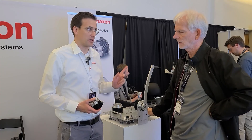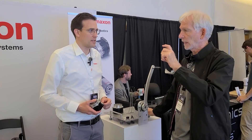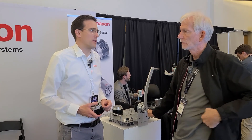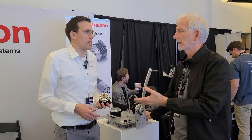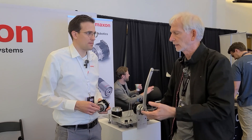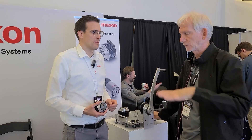Sand and water — dust and water. IP67 means one meter for 30 minutes. You don't go swimming with the thing, but in harsh environments — humanoids in industrials — you need it. Dust is also going to be an issue.